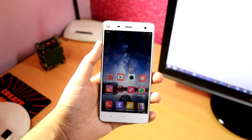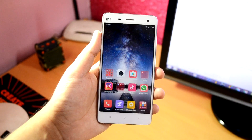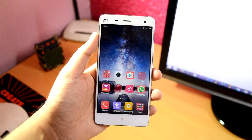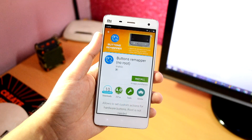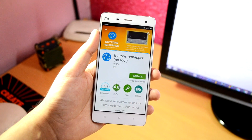To do this, you need an app called Buttons Remapper, which is available on the Play Store for free. Just head over to the description of this video and click on the first link that you find — it will take you to the Play Store page of this app. Download and install it.